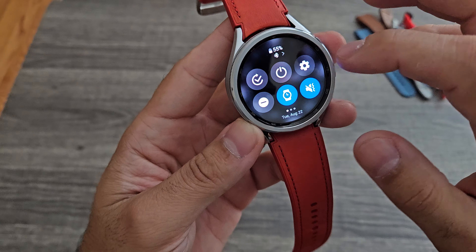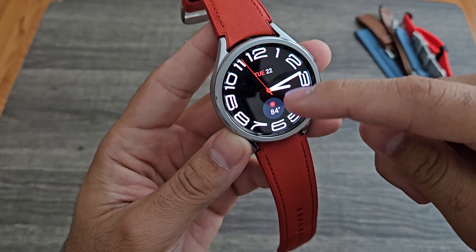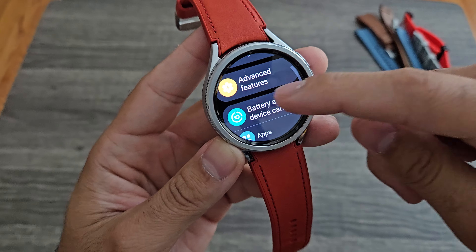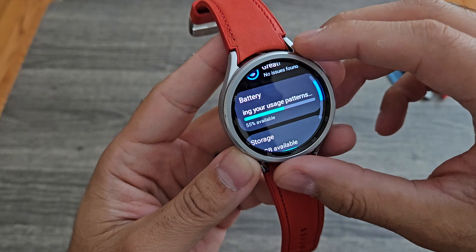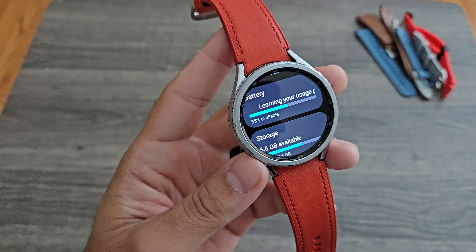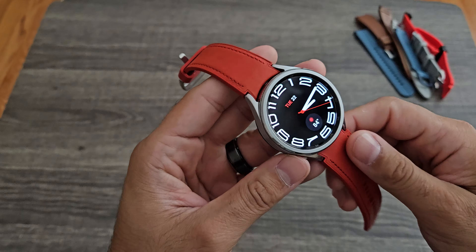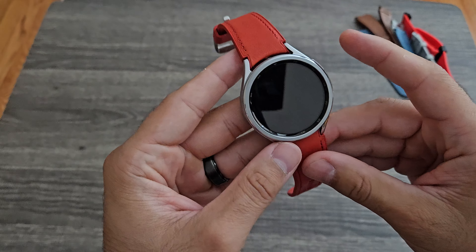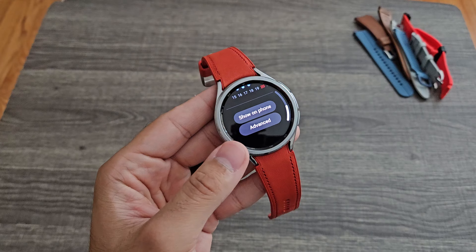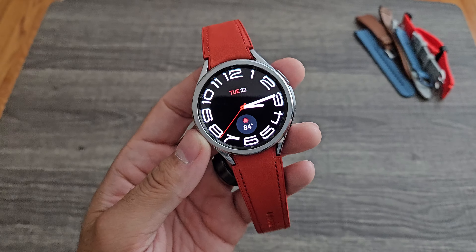Right now, I took it off the charger last night before I went to bed around 8 o'clock. It is the next day at about 3:15, and if we check the battery, I'm still at 55%. It's still learning my pattern so it won't give me days remaining yet. I slept with it doing sleep tracking — only 5 hours and 44 minutes last night — then I worked out, went to work for 8 hours, came back home, and I'm still at 55%.